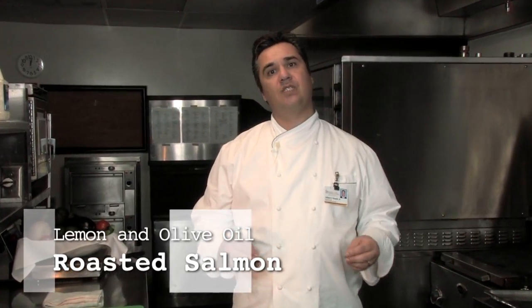Hi, my name is Hilbert Stoke, Jr., Executive Chef, University of Iowa Hospitals and Clinics. The recipe we're doing today is a lemon and olive oil roasted salmon.